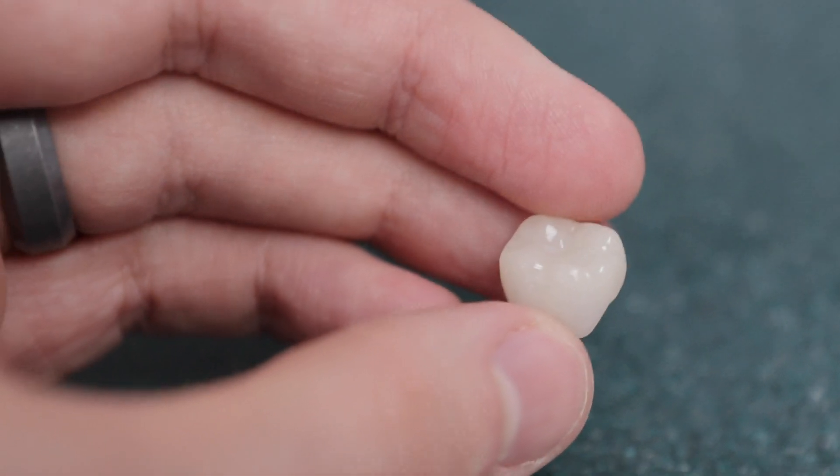We'll get into the technology in a moment and show you everything that's involved. Nick is going first — Dr. Nick is going to be showing us how it's done.